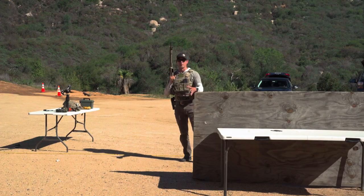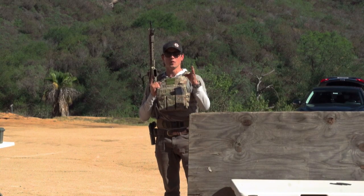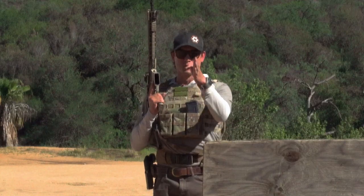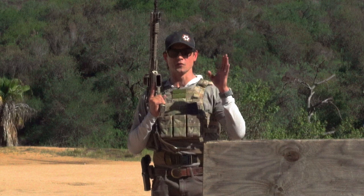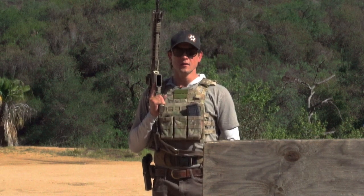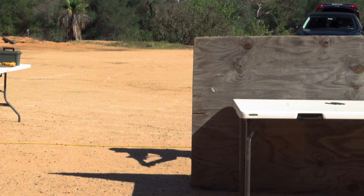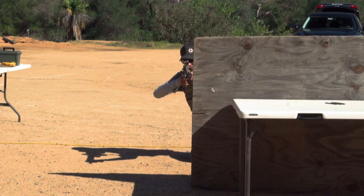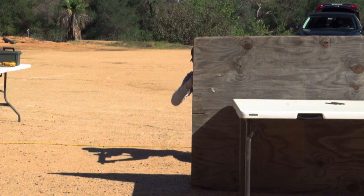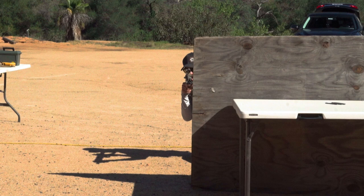Just a couple extra tips when talking about shooting from barricade. I want to show you what proper presentation and profile should look like. I'm going to show you first what wrong looks like, and then what right looks like. This is wrong. This is right.